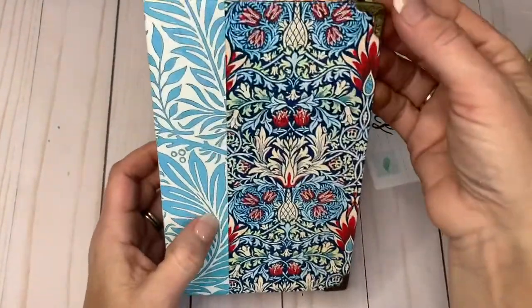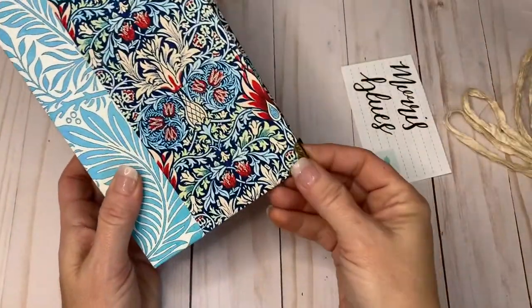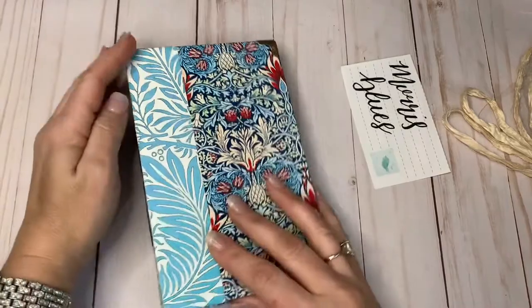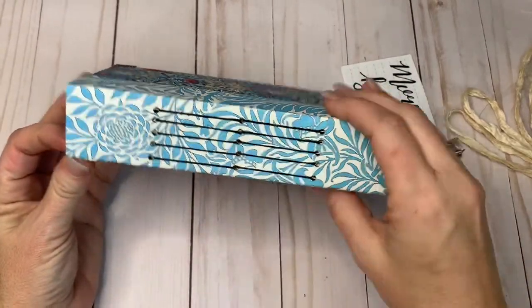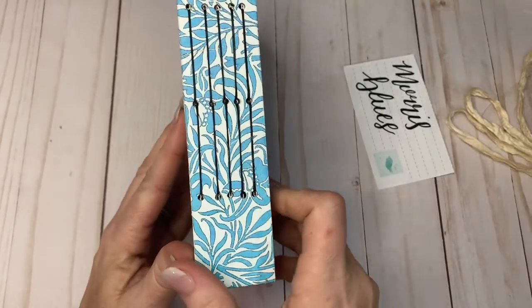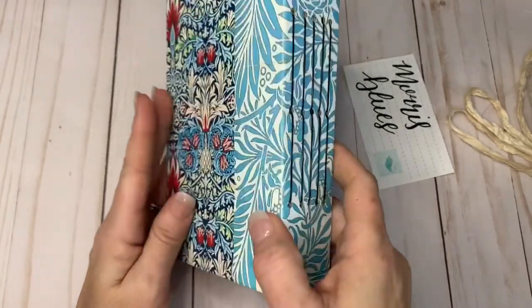I do have the corner protectors on all four corners. It has five signatures, which are envelopes, and it's in a one-and-a-half inch spine. Each signature is set about a quarter of an inch apart.